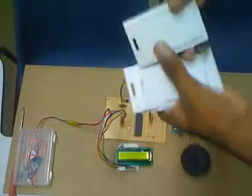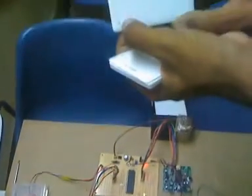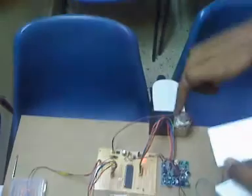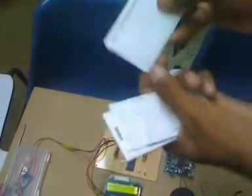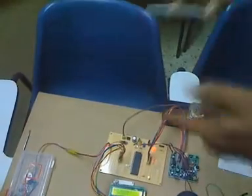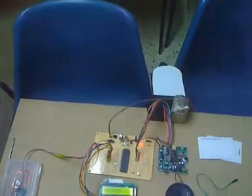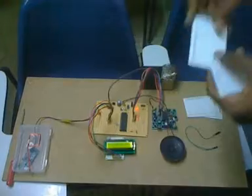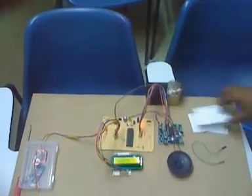Now I take the RFID tags and test each one to see which slot it triggers. I find the first tag and place it on the reader — slot seven is being announced. So for the first bus tag, I should record 'Bus number one' in slot seven. For the second tag, slot six is announced, so I record 'Bus number two' in slot six. The third tag triggers slot five, the fourth tag triggers slot four, and the fifth tag triggers slot three.